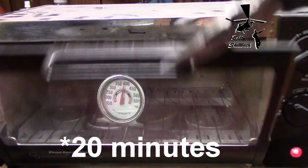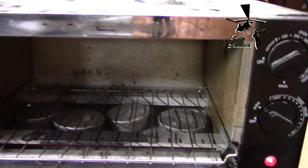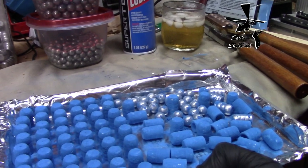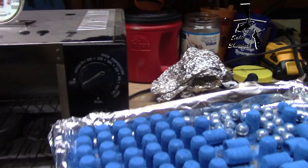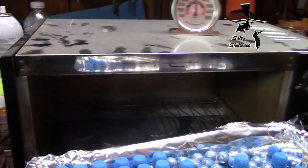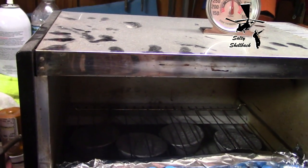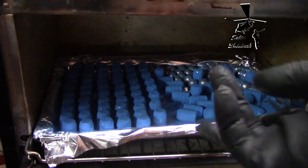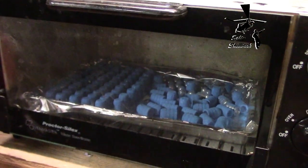I won't make you wait. I'll take my thermometer out and see if I can get these in there. These bullets are 360 grains apiece, so they're a bit heavy. Hope I don't burn myself. There we go. We'll be back when they're ready.